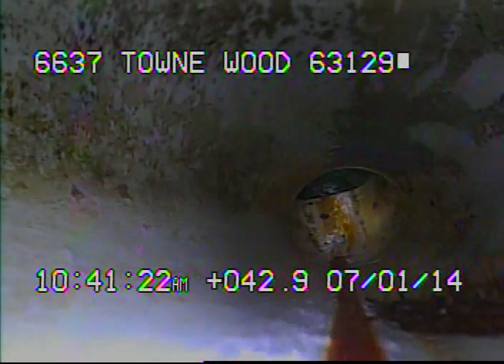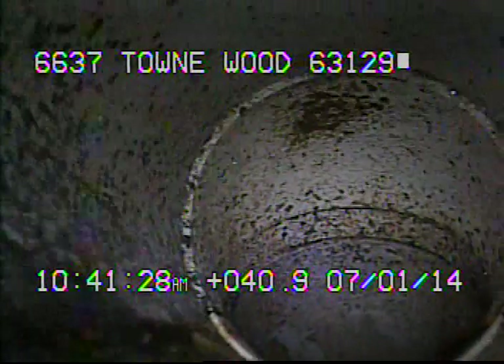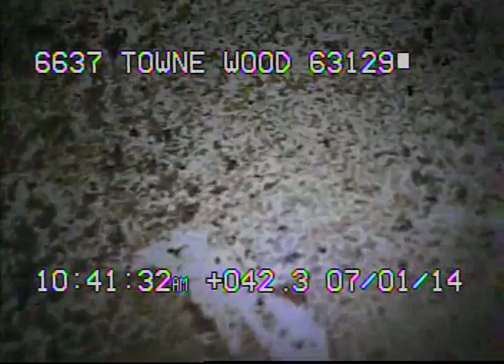Typically, with this type of root obstruction, I would recommend foaming the sewer line instead of trying to cable it out, because the roots, as you can see, are so minute that the cutter can't even grab them.